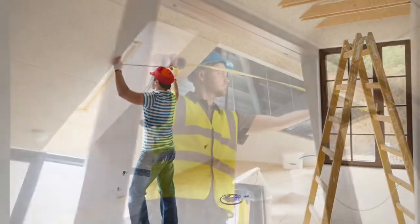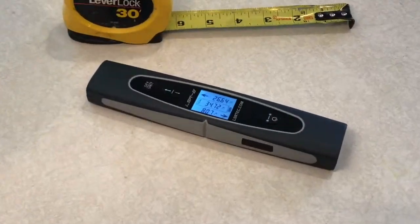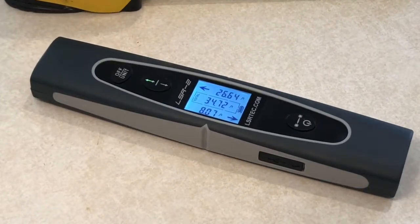Whether you're a do-it-yourselfer or a professional, the LSR2 will make measuring spaces a breeze. Don't waste another minute. Order yours today.